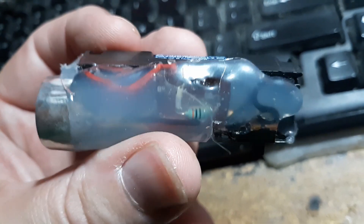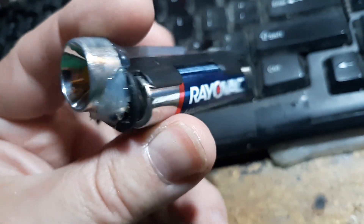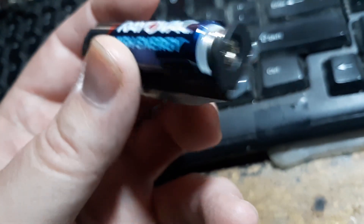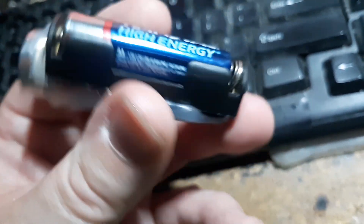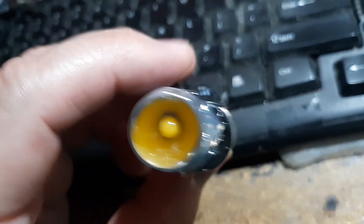This board here is the step-up circuit. This is running on a single double-A battery and a holder which I got off Amazon. This reflector I added actually, at the time of filming.